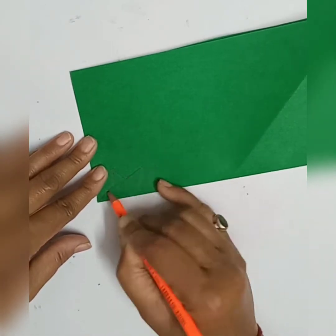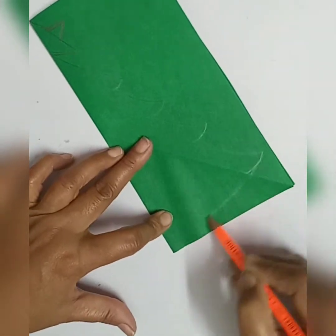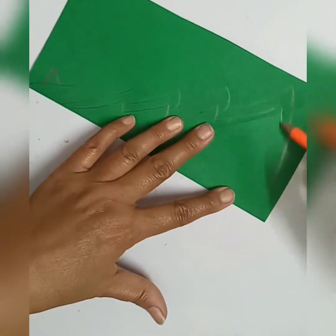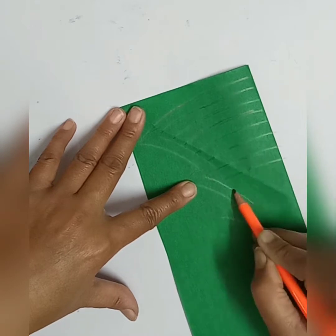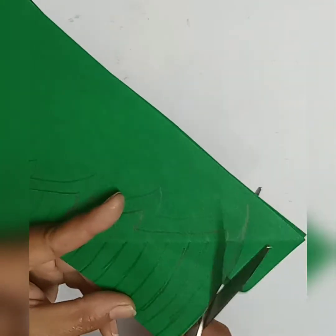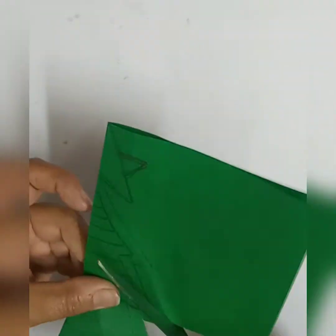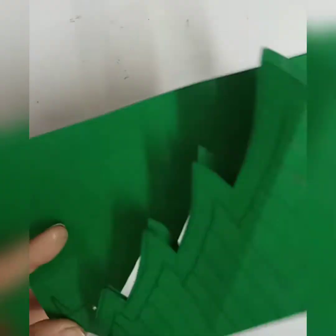Use your pencil to draw first the star, and after that you can draw the Christmas tree. Double the line, keep some distance in between, draw the curved lines, and then you have to cut all these lines but not up to the end. First, cut the outer line like a cut-out of a tree with a star.